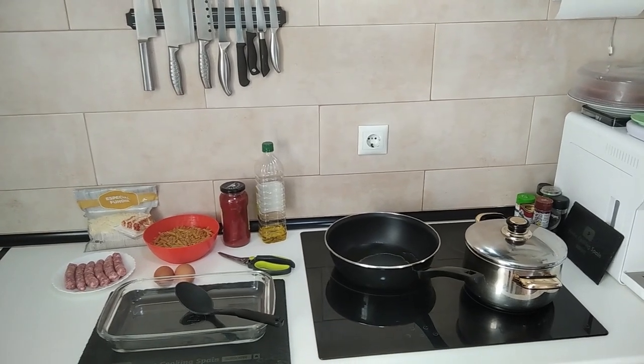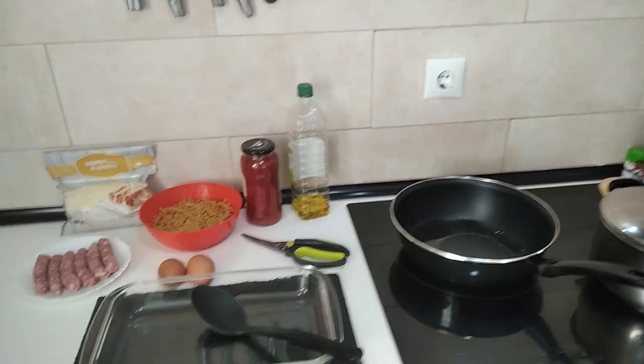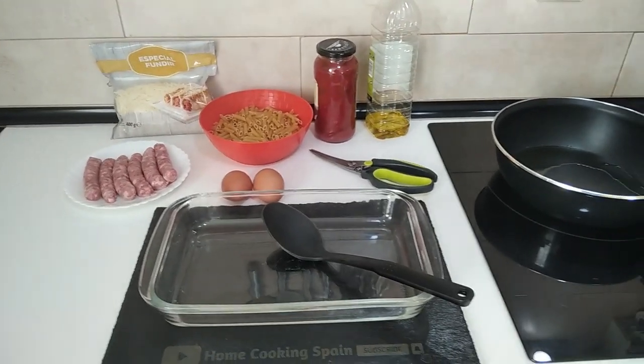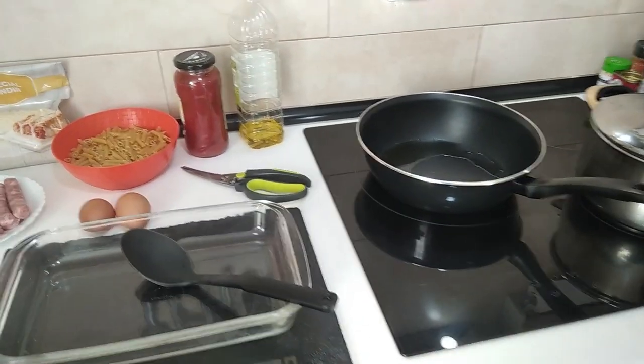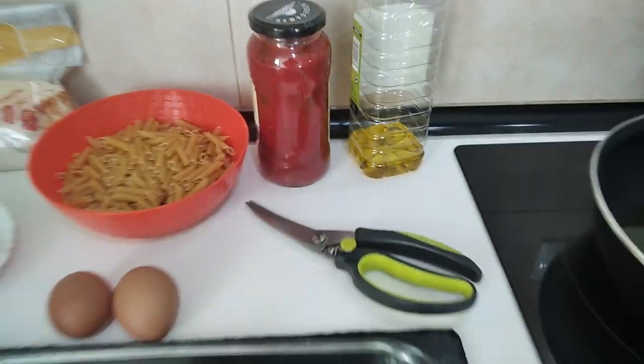Hello and welcome to Home Cooking Spain. Today I'm going to be cooking a sausage and egg pasta bake using my own homemade pasta sauce. So let's begin.